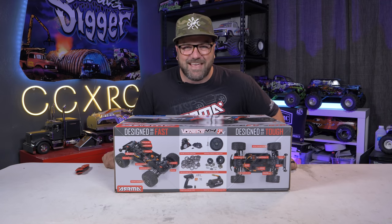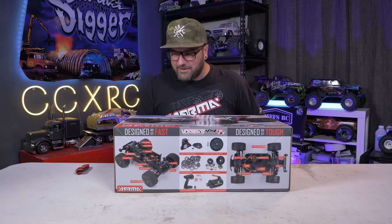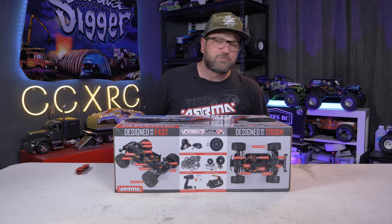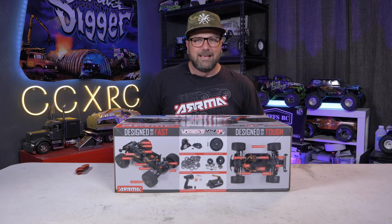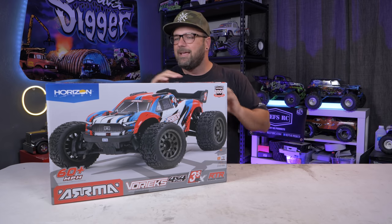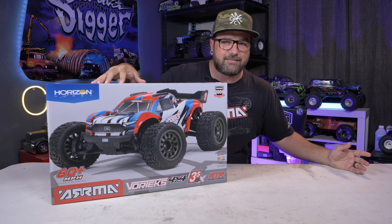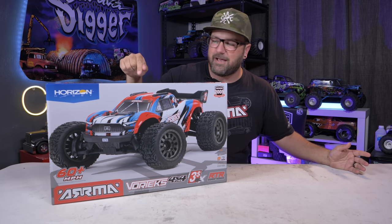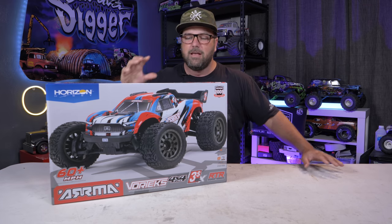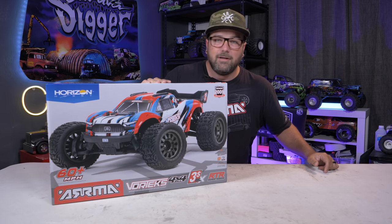Hey, what is going on, guys? Tony here, CCXRC. Today on the bench I have something awesome and brand new sent to me by Arma — this is the newest 3S lineup truck they've got, the Vortex. This may be the most advanced 3S BLX in their lineup yet. I'm excited to take a look at the upgrades they've made, and there are a couple of pretty big ones, so let's do it.